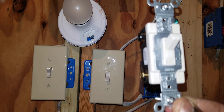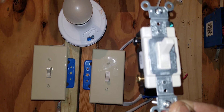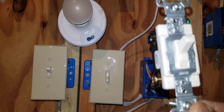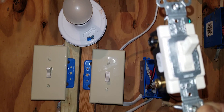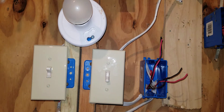If you don't understand what travelers are, you need to go back and look at my videos on how to install three-way switches. I've made two other videos on that topic. There are also other videos on YouTube you can look at on how to install a three-way switch.